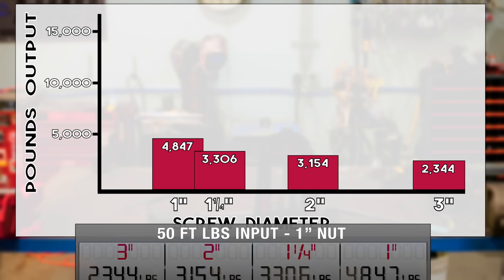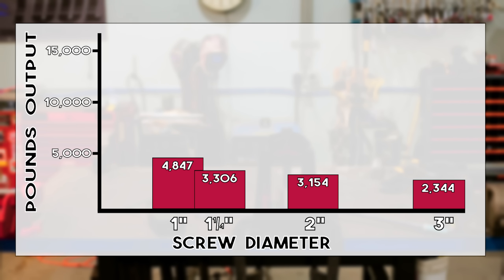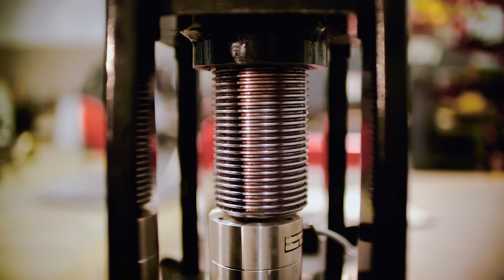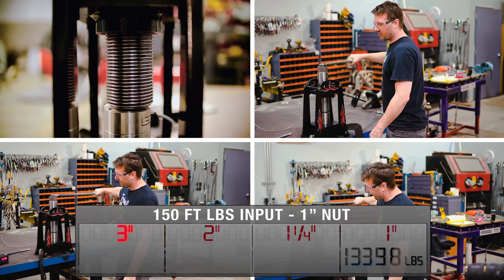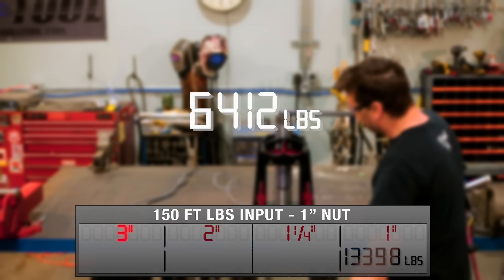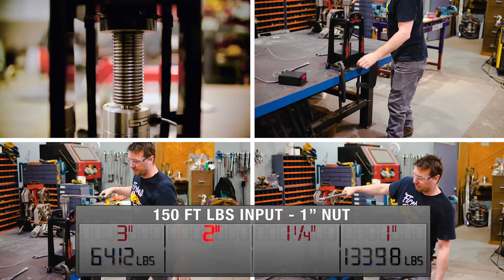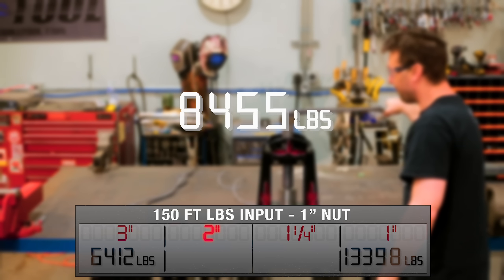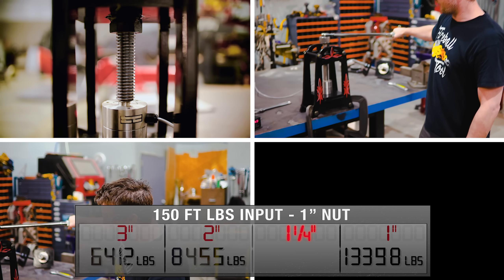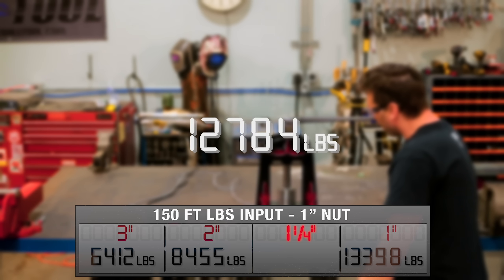What we can see is that the nuts reduced by over 50 percent have seen a gain in force. I'm actually surprised — I find this quite unexpected. Let's see if that finding remains consistent when we dial up to 150 foot-pounds. The cut nut on the three inch screw gives an average of 6,412 pounds. The two inch screw results in an average of 8,455 pounds. And the one and a quarter inch screw averages 12,784 pounds.